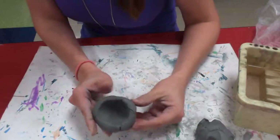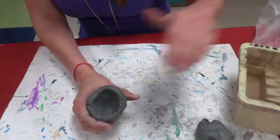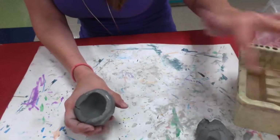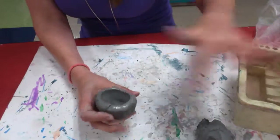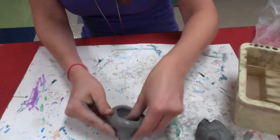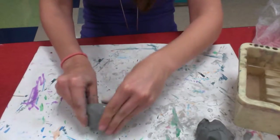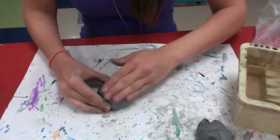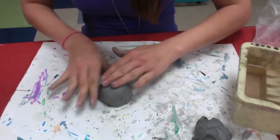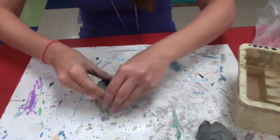Now you can see that my clay has some cracks and breakage. All you have to do is just take your finger, dab it in a little bit of water, and rub your clay gently to get those cracks out. That's your clay drying out because you're handling it with your fingers. The more you handle the clay, the drier it gets, so you always want to have a little bit of water. Just a little bit though — you could ruin the clay by adding too much. You want to have some balance.